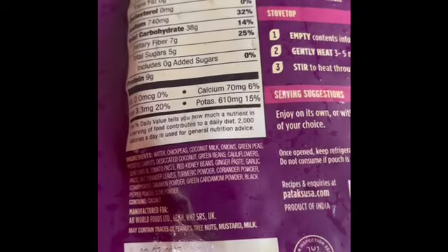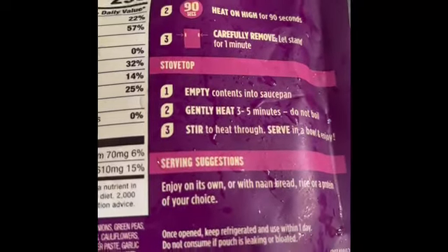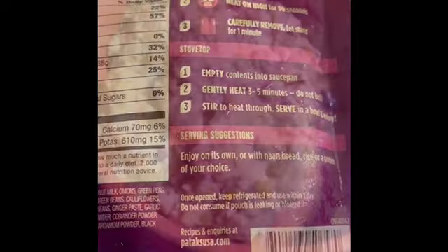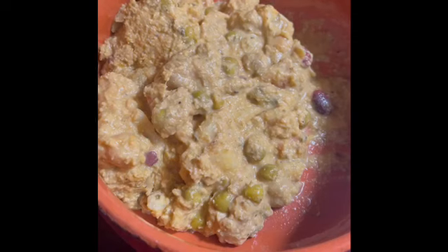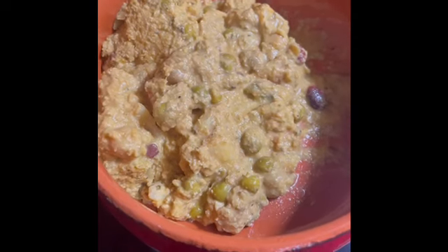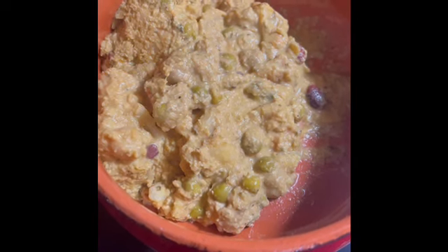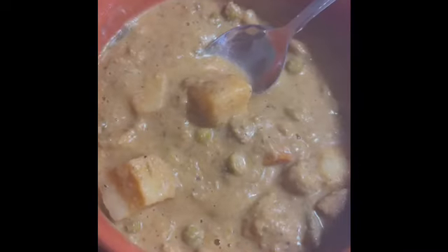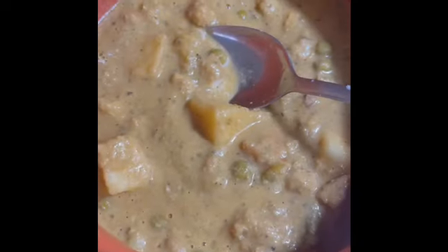It looks like you can microwave it or put it on the stovetop. I'm not crazy about microwaving things so I'm going to put mine on the stovetop. The instructions on the packet say: empty contents into saucepan, gently heat three to five minutes, do not boil, stir to heat through. I heated it up and it looks okay — let's taste it.